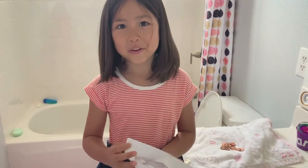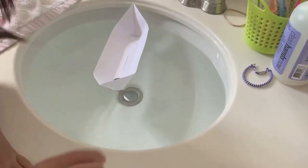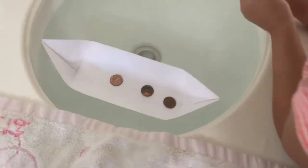Let's try the other one. Okay. It floats. One, two, three. I have a feeling this one's going to work way better.